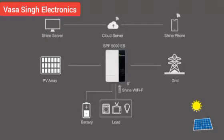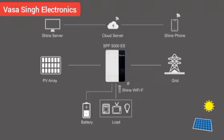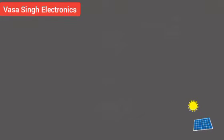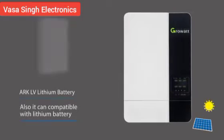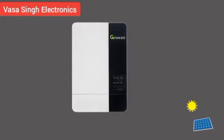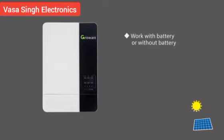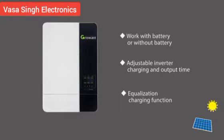An off-grid energy storage system generally consists of PV modules, an off-grid MPPT inverter, battery, grid power, monitoring devices, and electrical appliances. The GROWATT SPF 5000ES series off-grid inverter can use Wi-Fi or GPRS device for remote monitoring and is compatible with lithium batteries. It features PV input voltage up to 430 VDC, can work with or without battery, has adjustable inverter charging and output time, and an equalization charging function.